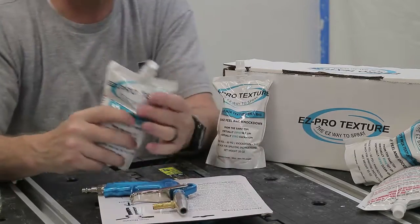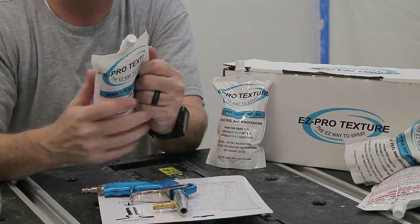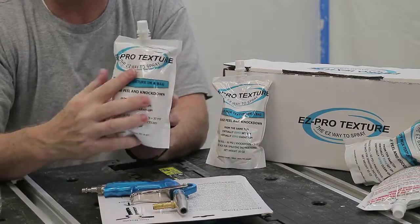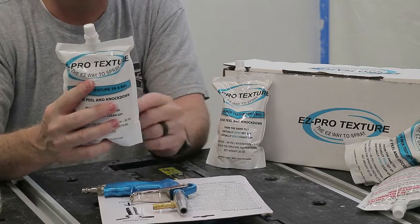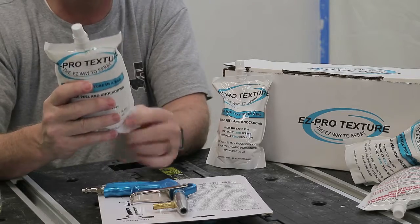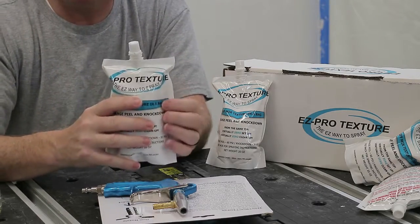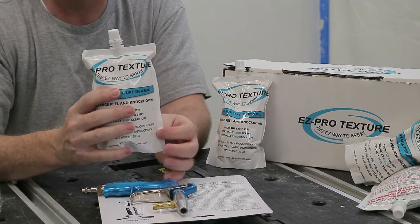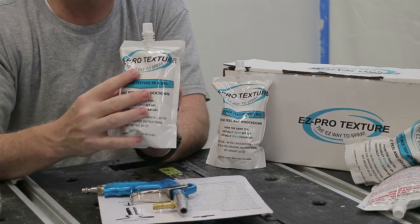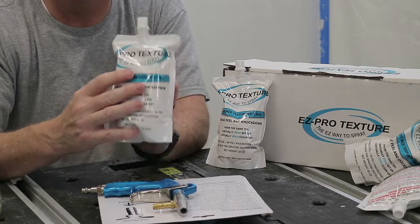Out of one of these pouches, they say you can get about 30 square feet of coverage when doing orange peel. Even with orange peel it's going to vary depending on how hard you squeeze the bag — there's a little learning curve, but it's well worth it for the DIYer. My wall here behind me is approximately 74 square feet, so I'm going to need probably about two and a half to three of these bags. It'll just depend on how I like the coverage when I start spraying.